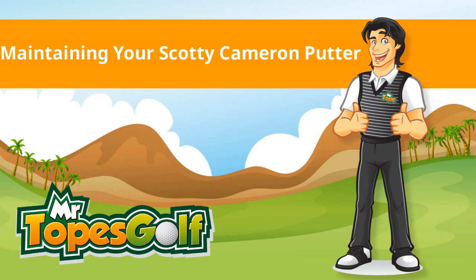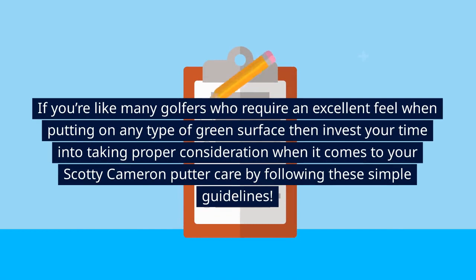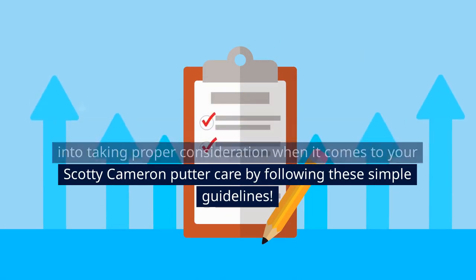Maintaining Your Scotty Cameron Putter. Golf is a timeless sport that dates back centuries. In order to make sure you have the finest experience possible on the course, it is necessary to take meticulous care of your clubs. If you're like many golfers who require an excellent feel when putting on any type of green surface, then invest your time into taking proper consideration when it comes to your Scotty Cameron putter care by following these simple guidelines.